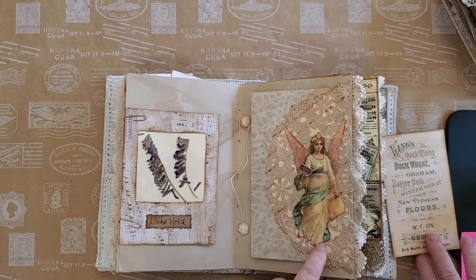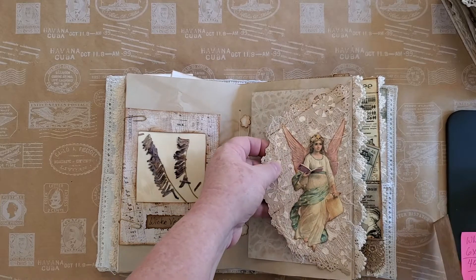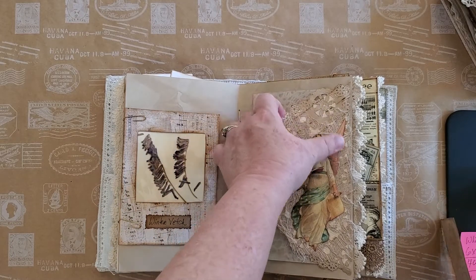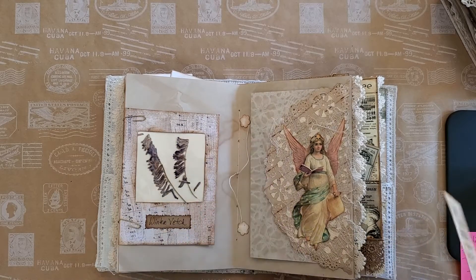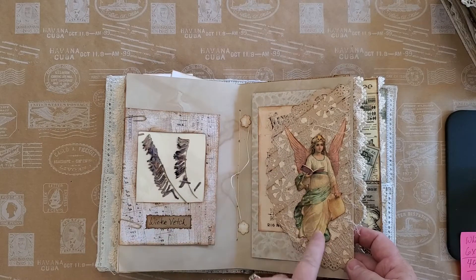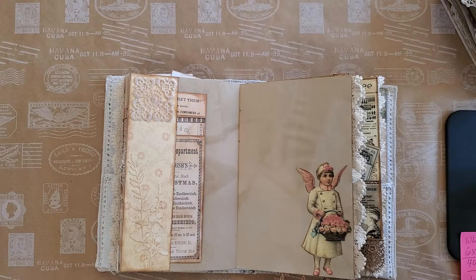I thought that turned out really well. She had something else for hers, but mine was a Christmas thing. I don't like using paper doilies in journals by themselves because they tear and you can't really do anything with them. But that was really nice.